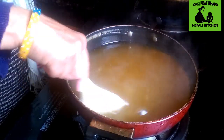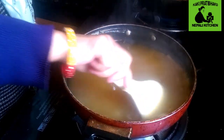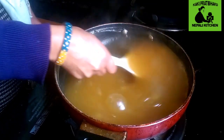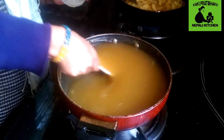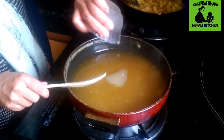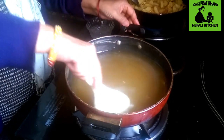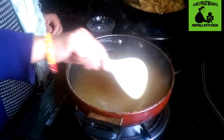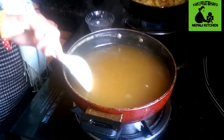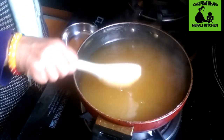Let's remove it and put it in the pan. Now let's remove the pan. Now we have the apple jam and we are ready to test this.